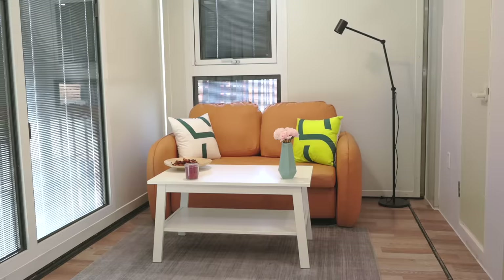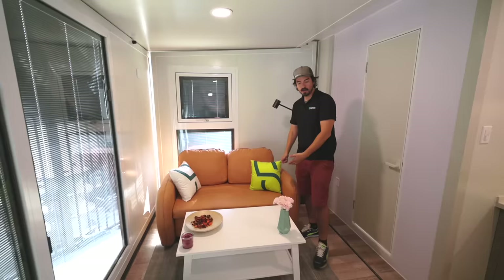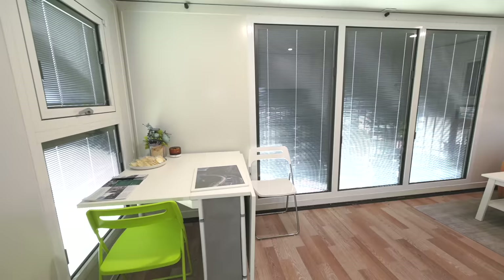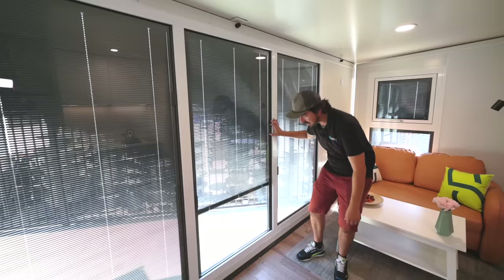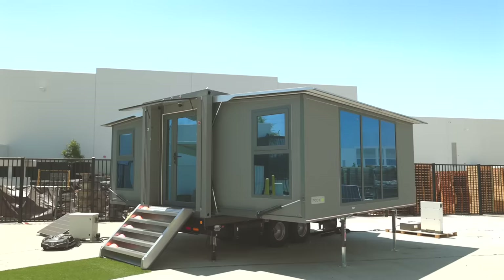Here we have the living room area. You can see the furniture which is included with the Grande S1 model. We have the coffee table, which is a nice compact size, and a very comfortable couch which can be expanded into a sleeper — so if anybody needs to sleep in the living room area, you're able to do that. You can still do yoga or exercising on the floor space. And then we have these beautiful windows with nice blinds that come up and down to keep the shade in and the sun out.